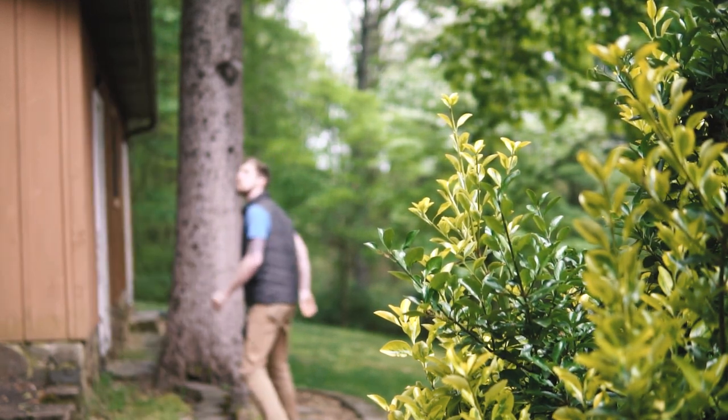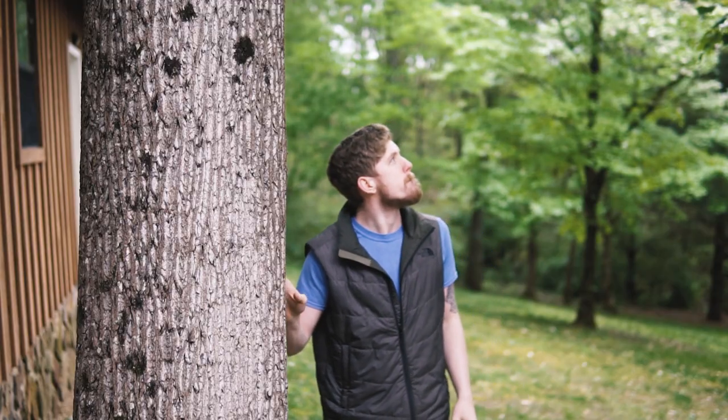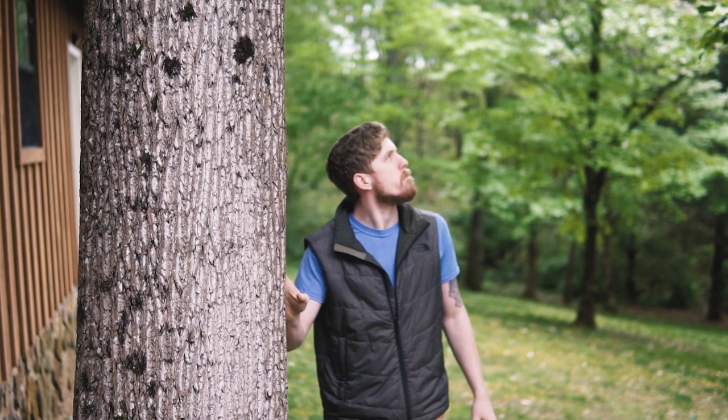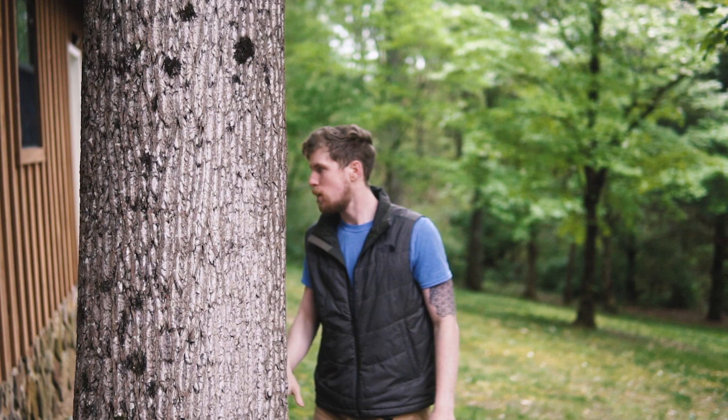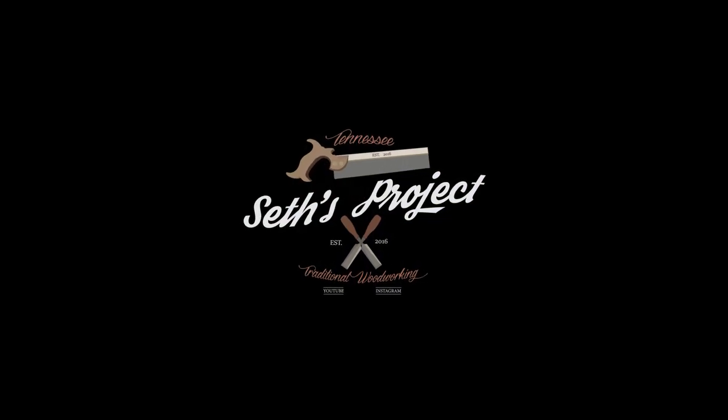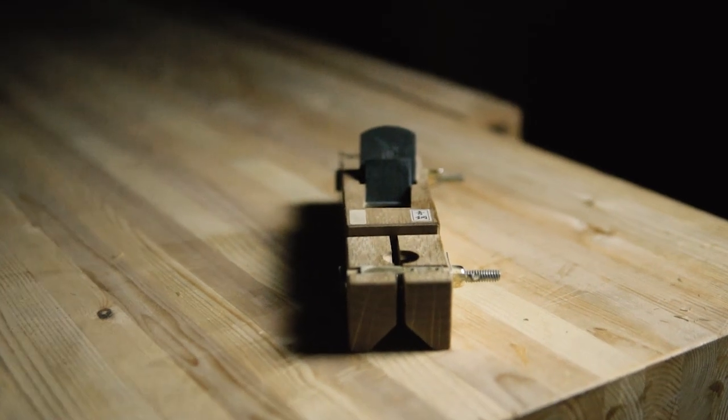In this video, I wanted to show you guys one of my favorite tools in the shop. The Mentorikana, or in English, the Chamfer Plane.